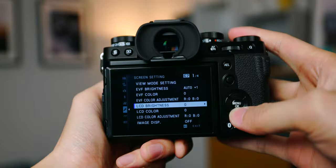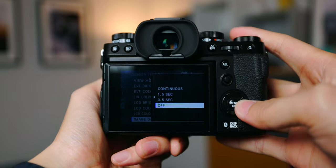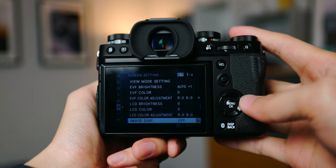Since it's a Fujifilm I usually shoot both JPEG and RAW, so I can play with the JPEG recipe if I want to but still have the raw file. I also have image display set to off. This way it saves battery and I really don't need to chimp and check my photos all the time.